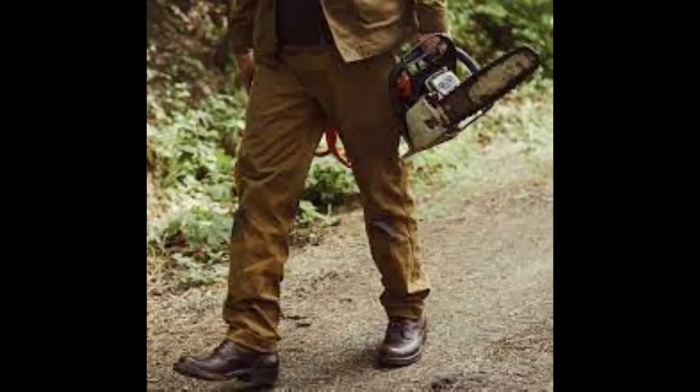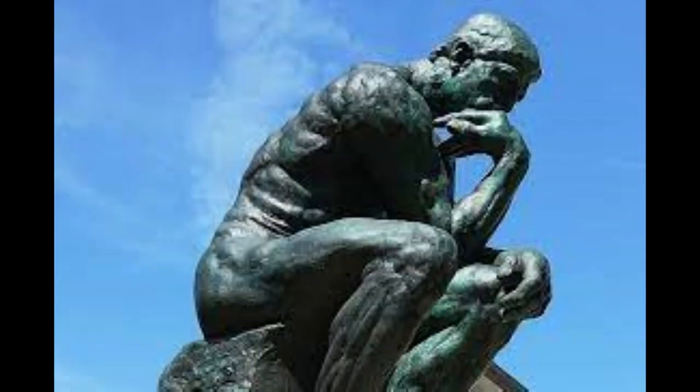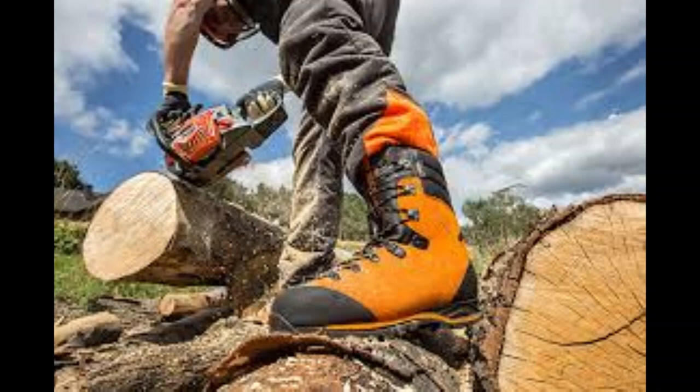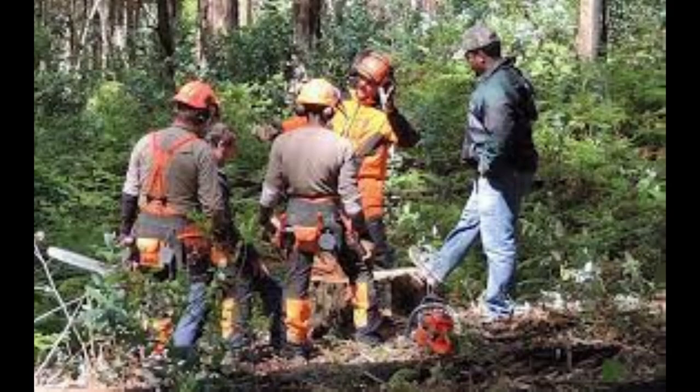Logging boots are required by OSHA to be cut resistant under standard 29 CFR 1910.266D1V. My question is, how cut resistant is cut resistant when you're up against a chainsaw blade? I would imagine that the boots must be very heavy — this required heavy burden must make the average logger have lean, mean legs for days after wearing heavy boots each day. I found this fact interesting since I come from a family of loggers who work the woods of Oregon.